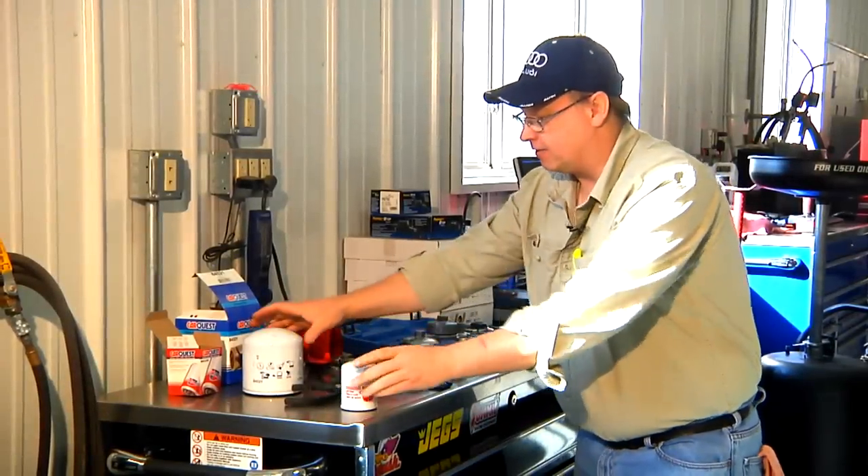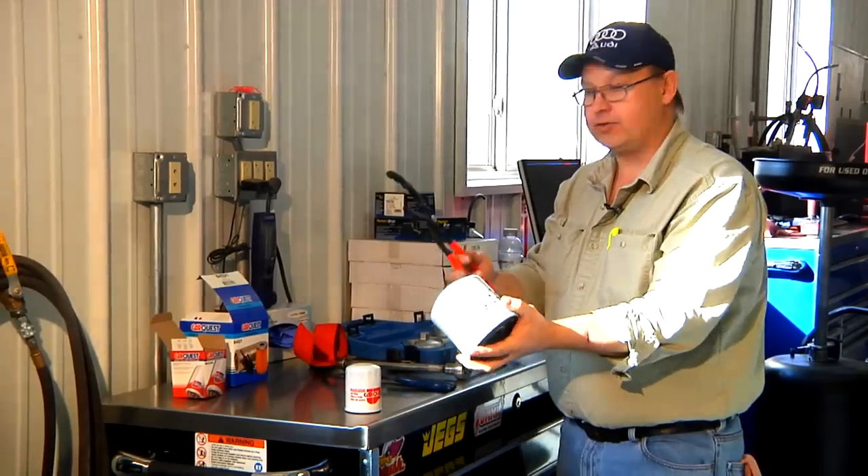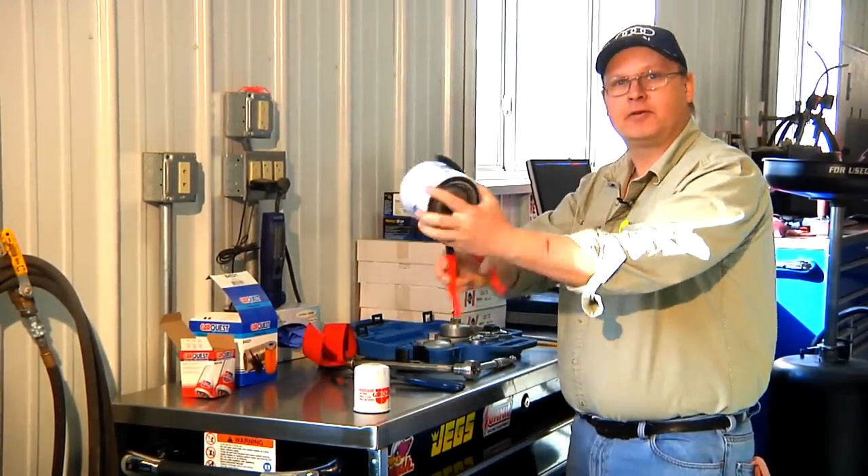This filter fits the Honda. There are many different size oil filters — this one would fit a diesel truck. And you'd use the same tool: expand it open, grab the filter, and then twist it off.